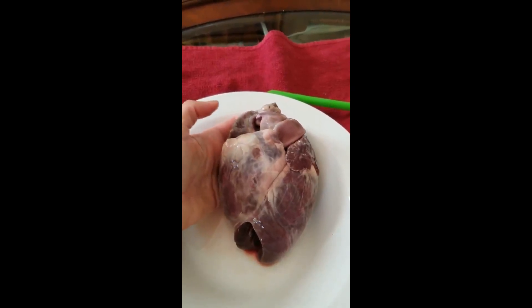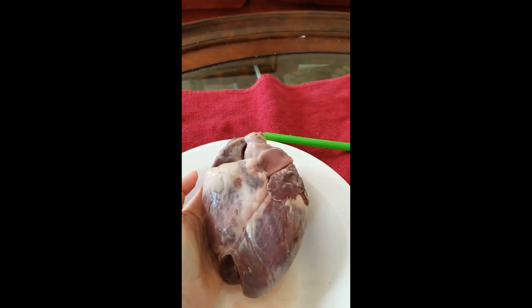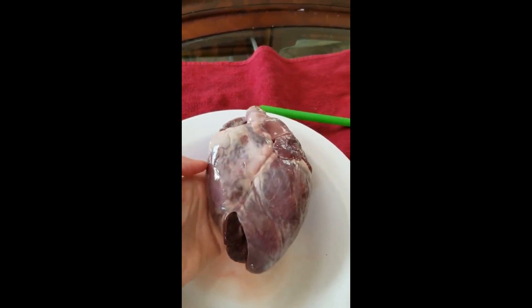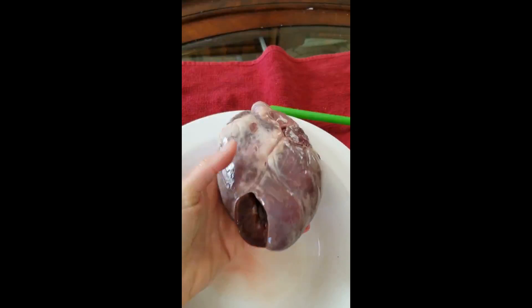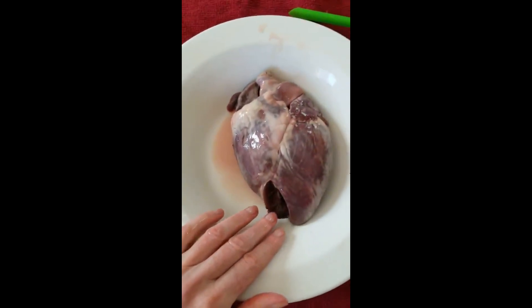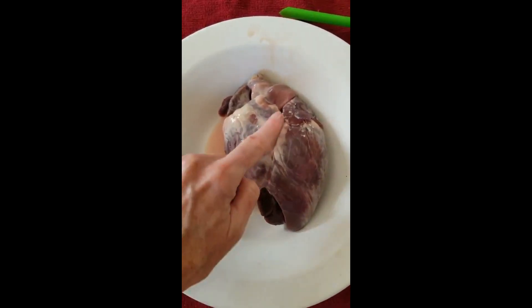This is a deer heart and as you can see it's about as big as my hand. In this case my uncle got this deer and when he was taking it out of the body it got cut a little bit down here at the bottom. This is the ventral side of the heart and we can tell that because we have this nice big vein that travels diagonally.